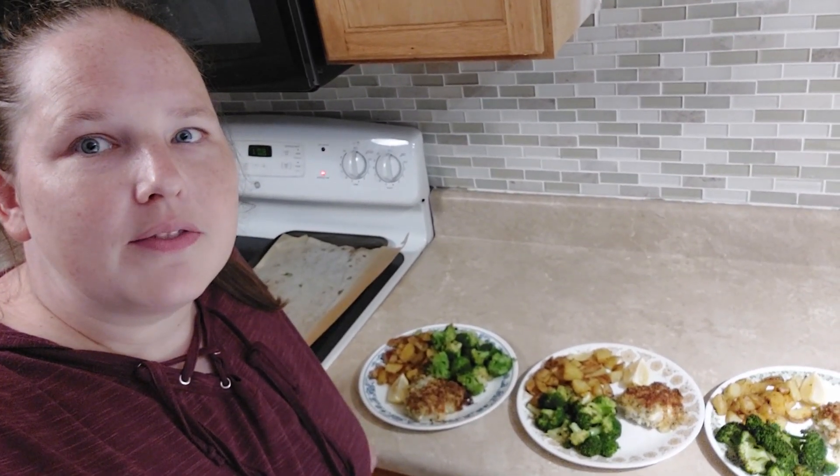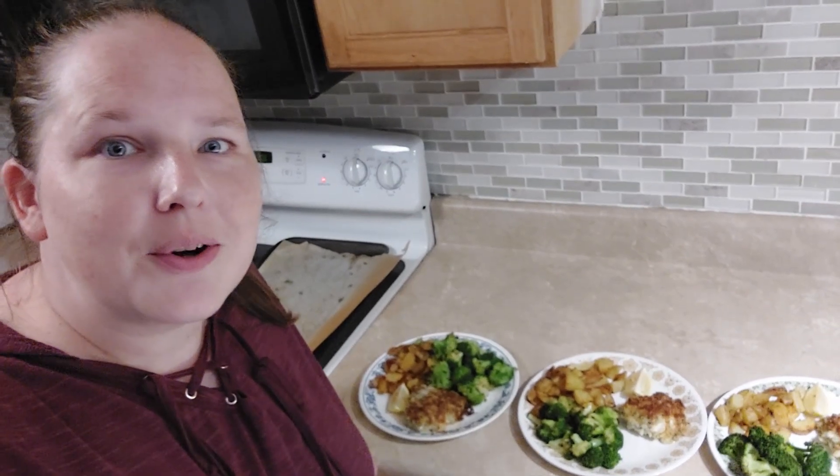And we have finished and plated up three of the first HelloFresh meals I've ever made. Let's get a close-up.